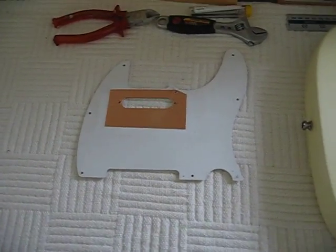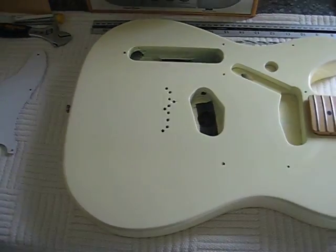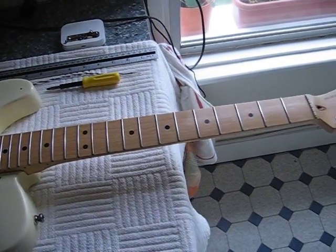This is stage one of shielding and setting up the guitar. First of all, what you're going to do is take all the stuff off your guitar — make it look like that.